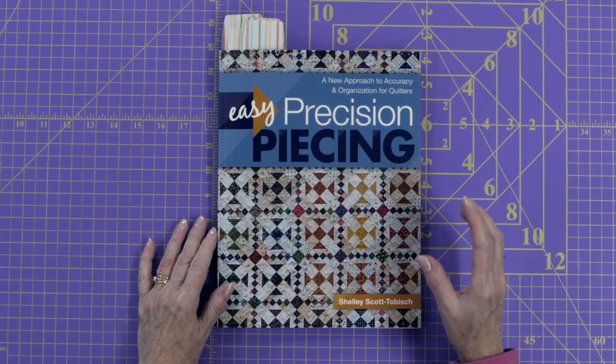Today I want to share with you a book that you absolutely must have if you want precise piecing and points that match up perfectly. I'm Kim Jamieson Hurst of Chatterbox Quilts and the book I'm talking about is called Easy Precision Piecing by Shelley Scott Tobish. The short title should really be called the book you absolutely should have before you even learn how to piece, because Shelley covers it all.